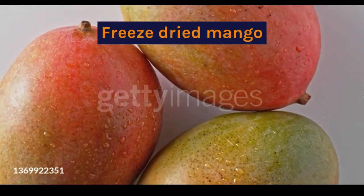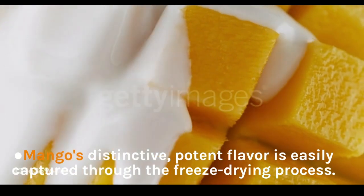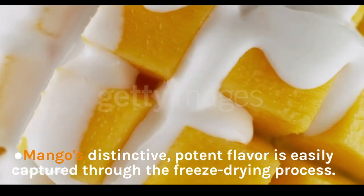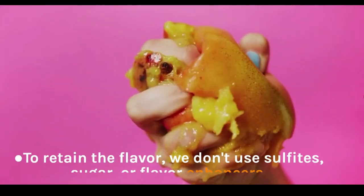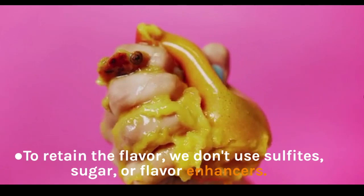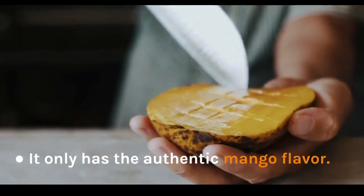Freeze-Dried Mango. Mango's distinctive, potent flavor is easily captured through the freeze-drying process. To retain the flavor, we don't use sulfites, sugar, or flavor enhancers. It only has the authentic mango flavor.